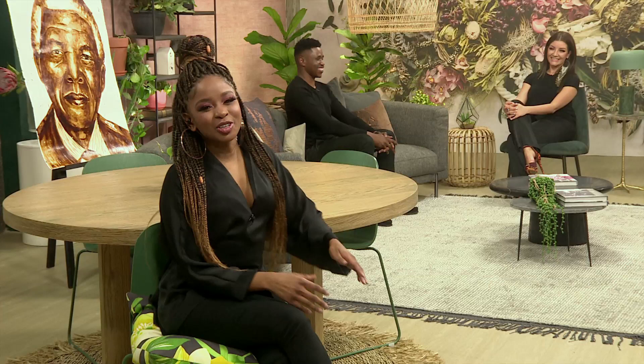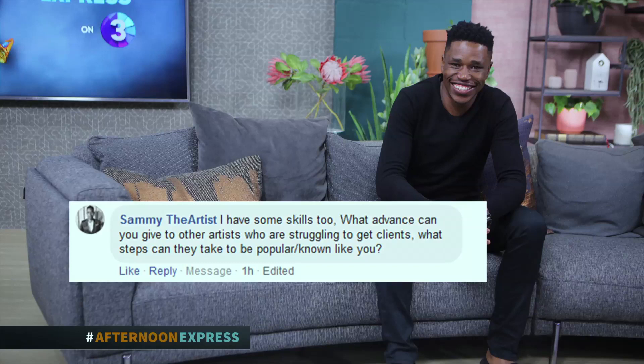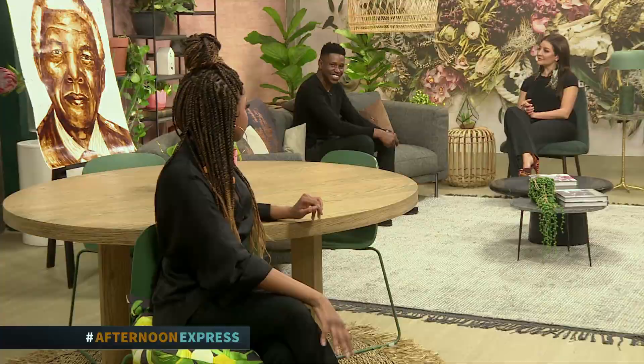Thank you so much for being here today. Let's see what South Africa has to say about your gorgeous pieces. We've asked on our socials if you have any questions for Enoch and if you have any self-taught skills. Sammy the artist commented: I have some skills too, but what advice would you give to other artists who are struggling to get clients and what steps can they take to become popular or known like you? I use social media a lot because it's something that everybody can access — it's easy and cheap, and everyone is always on their phone. Be sure to follow Enoch on his Instagram; all the details will be on our website. Thank you so much for being here.